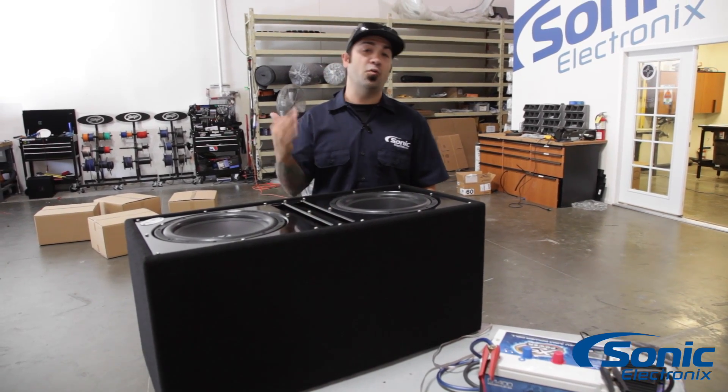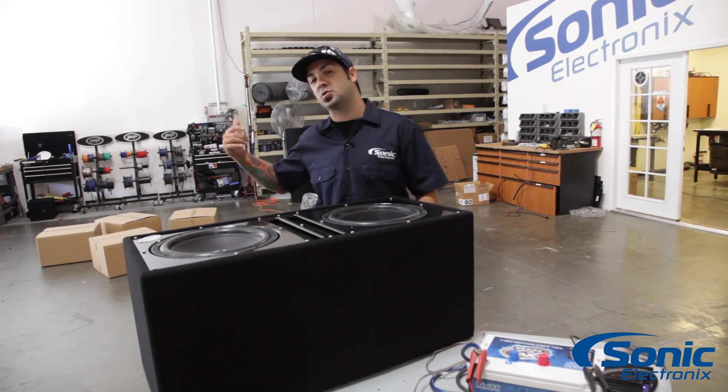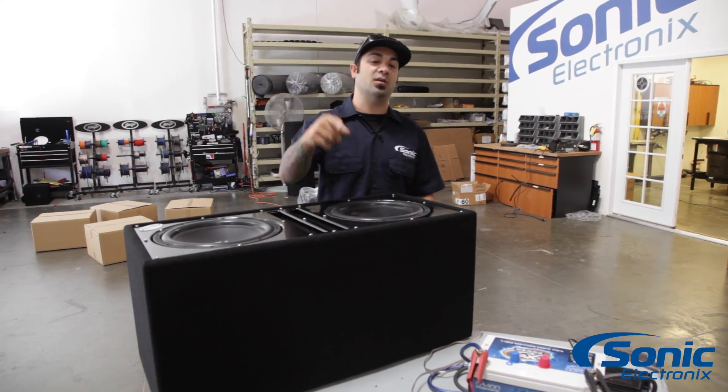Check out the link we included in the video — it will help you wire up everything properly because chances are your amp's fine and your woofers are fine, something's probably just wired improperly. But thank you for the question, hopefully that helped you. Make sure you subscribe so you can see more awesome videos like this, keep those questions coming. I'm Alan with Sonic Electronics and we'll see you next time.